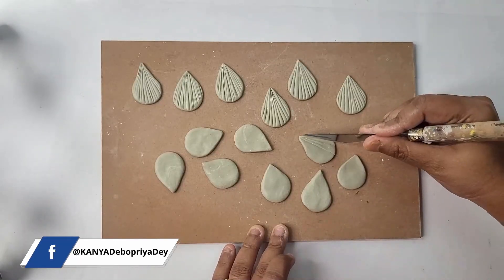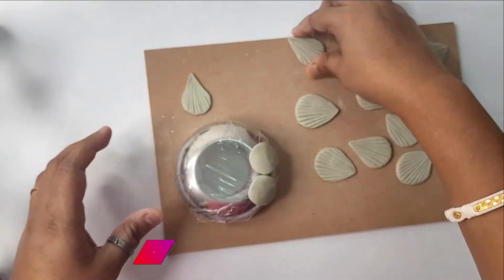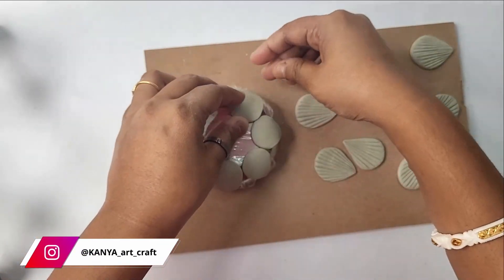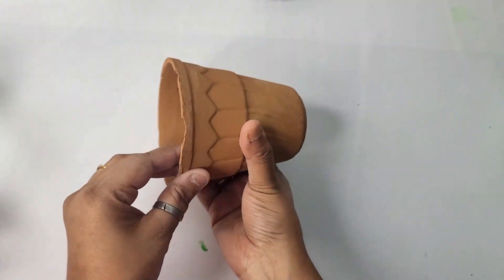Now I'm going to add texture with this palette knife — a regular knife can also be used in case you don't have a palette knife. Now I'm going to use these bowls to give the petals a natural curvy shape. We'll just try to stick all the petals to the bowls like this and allow them to dry for some time.